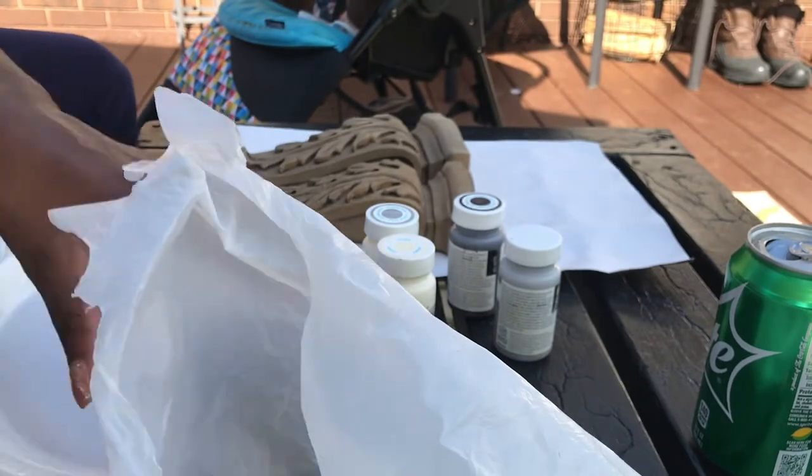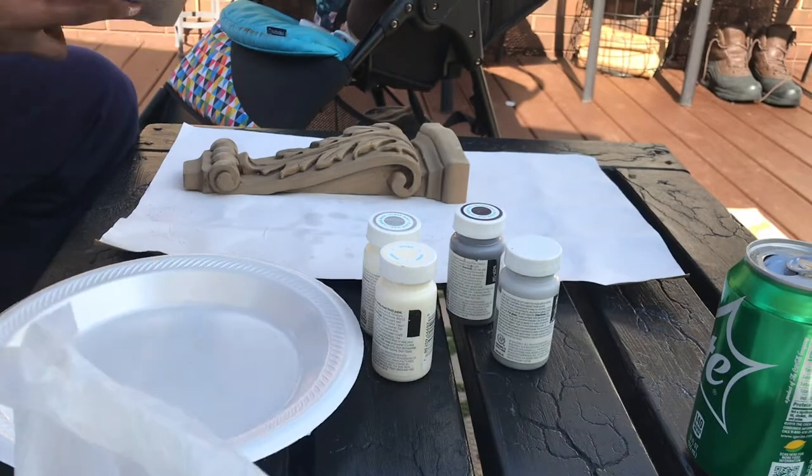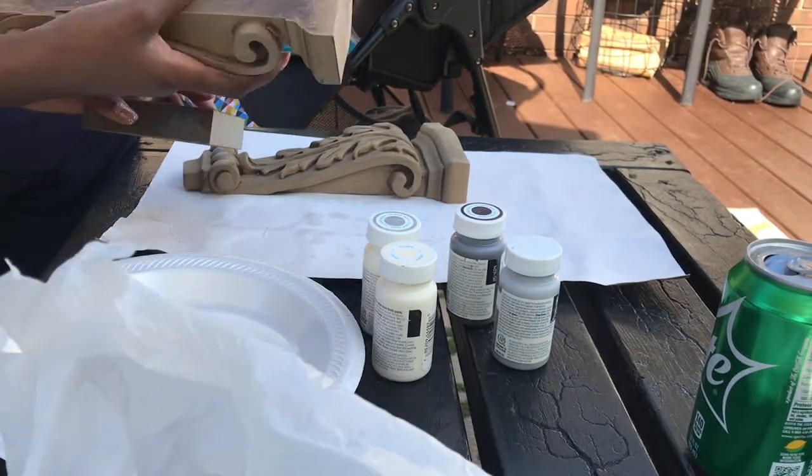Alright you guys, let's get into this. I'm super excited about this video. This is a very, very budget friendly transformation.